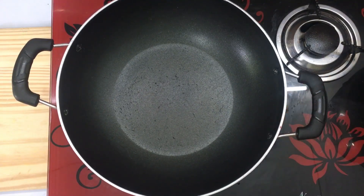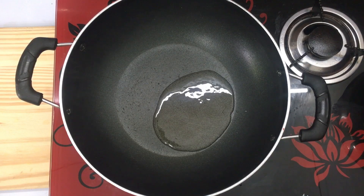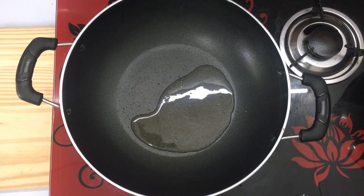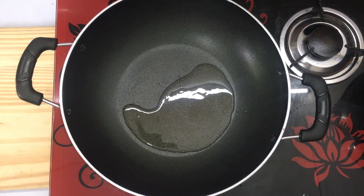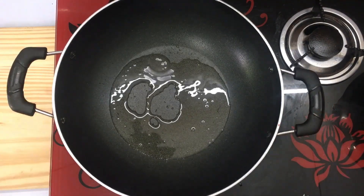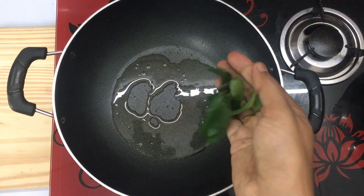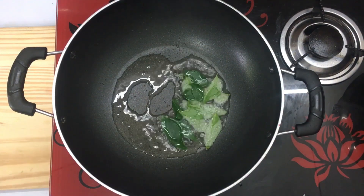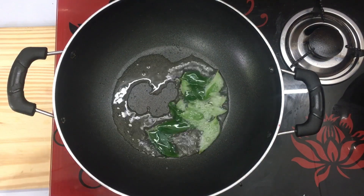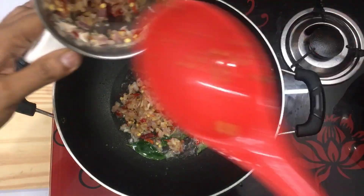I have a pan — 1 tablespoon of water, add this to 4g of water and add the water. We will cut it with the stem, and we will cut the stem first to finish this, and we will mix it with the stem.